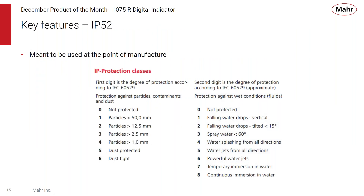The 1075 is IP52 classified for protection, meaning it is dust-protected and can withstand falling water drops when tilted less than 15 degrees. It's not meant for a totally wet environment, but for typical shop environments on a bench gauge or portable hand gauge, the 1075 is ideal.